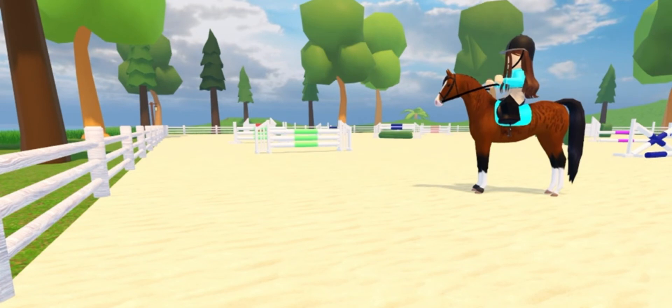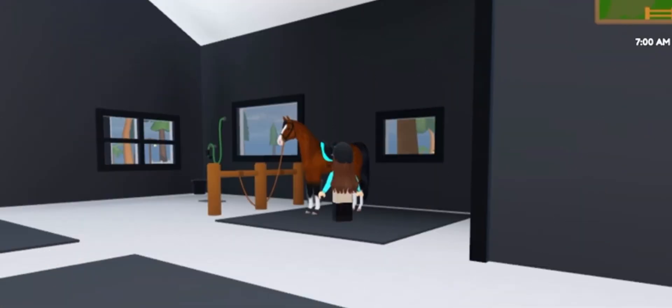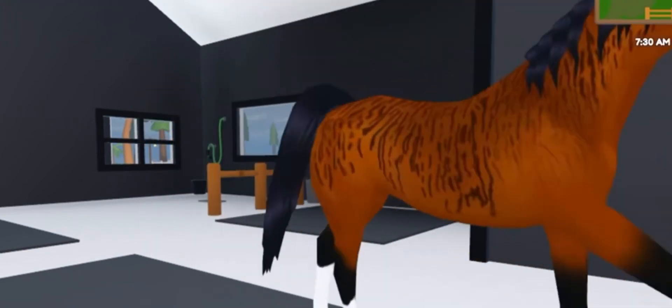Then I cooled him down and hopped off. I went and untacked him and we had a great ride today. It was pretty cool today and he hardly even broke a sweat, so I just put him away in his stall.